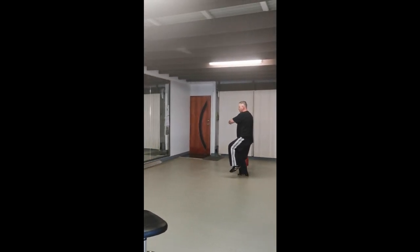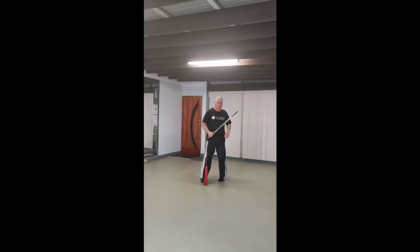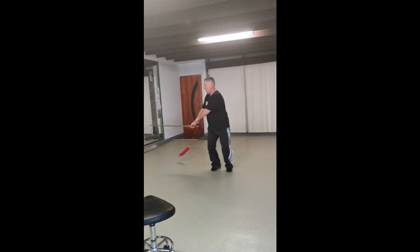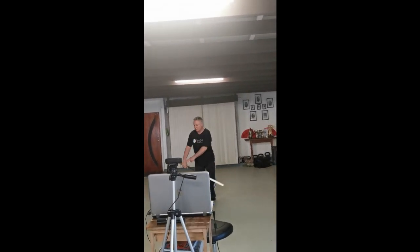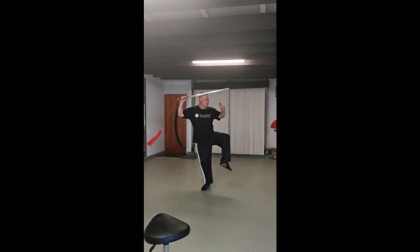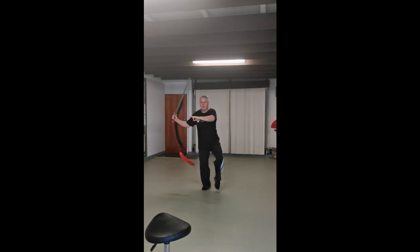Really good for balance, leg and core strength. Once again, I'll go a little bit closer to the camera, to the centre, and up. Up, I do it as one exercise, up, and I can practice this again and again. Up.